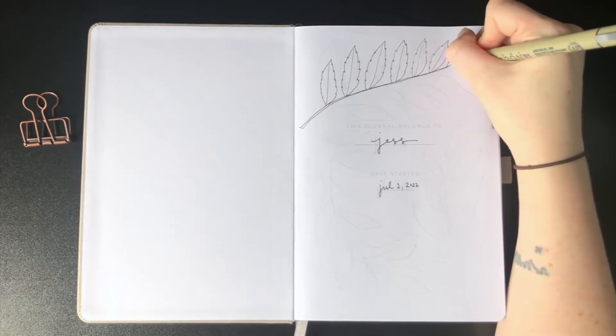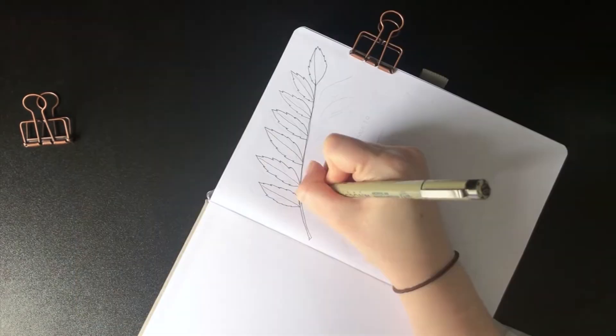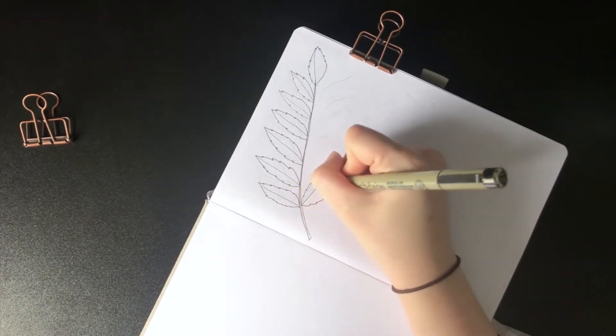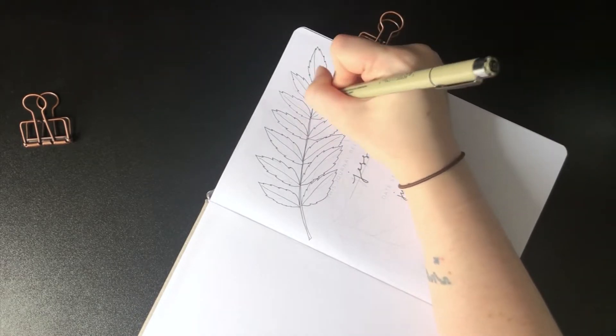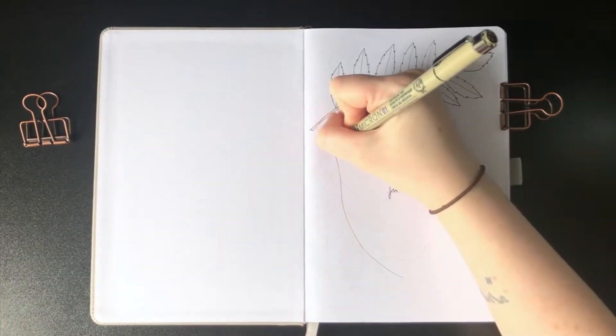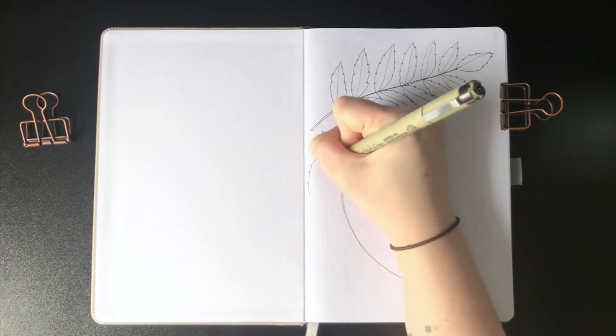This time I am in the gray faux leather with the golden embossed sloth, and I think it's super adorable. We're starting our spread on the nameplate page, and I'm just drawing a group of rowan leaves.